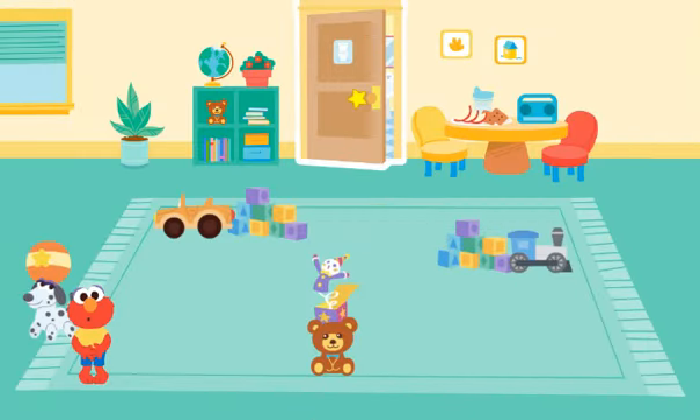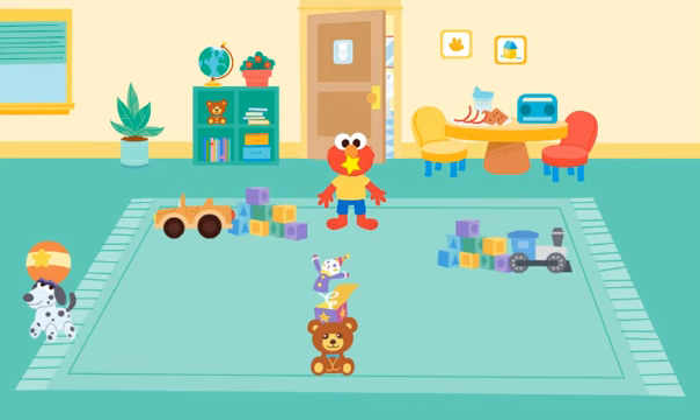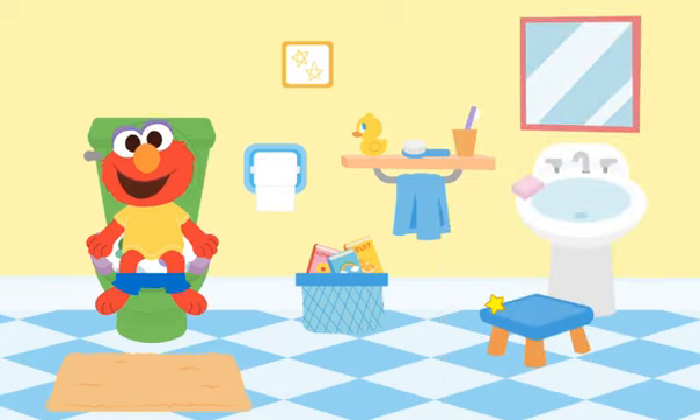Move Elmo around the toys to get him to the bathroom door. Yay, Elmo made it to the potty!